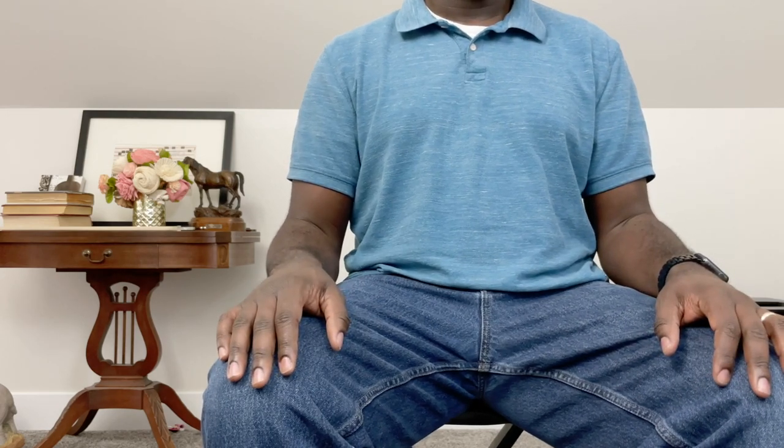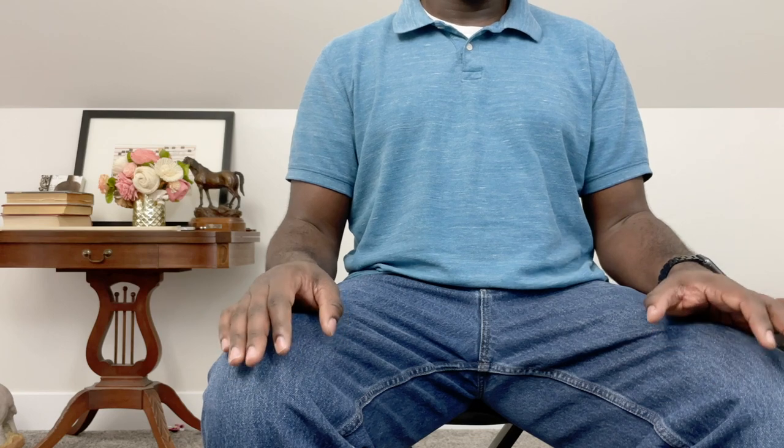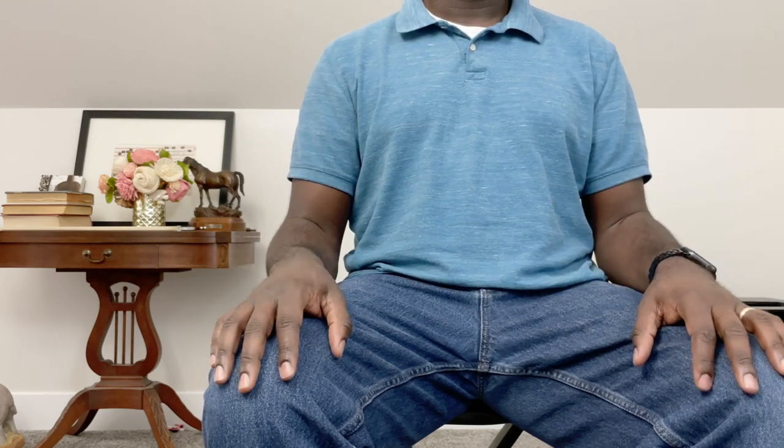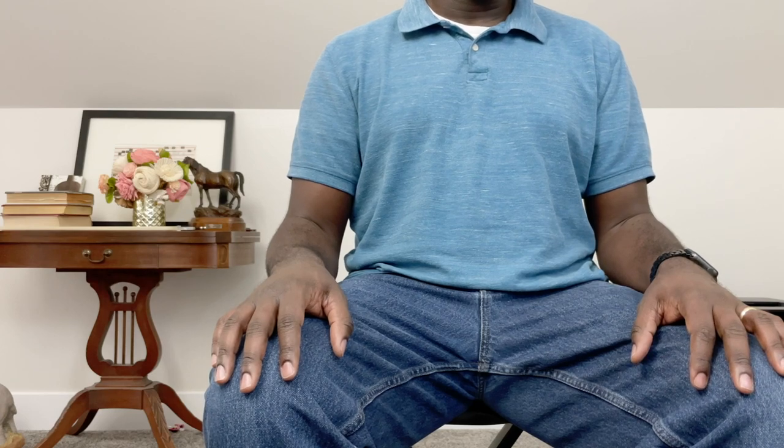We start things off by checking posture. My cello players are seated, so I make sure they're in the front half of their chair with feet flat on the floor. Then I tell the students to wave at me with their right hand — that's important because not all of our kids know their left from their right at this point, and the last thing we want is for them to learn this in the incorrect hand and have to fix it later.